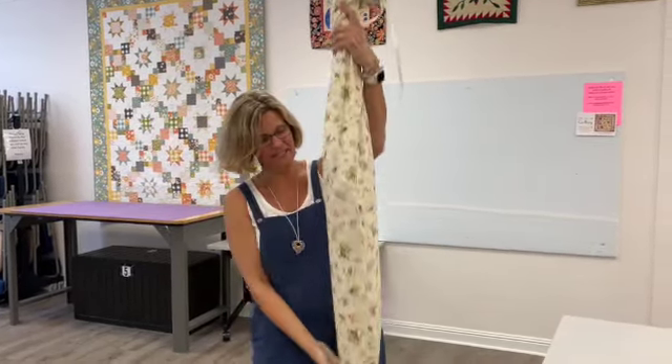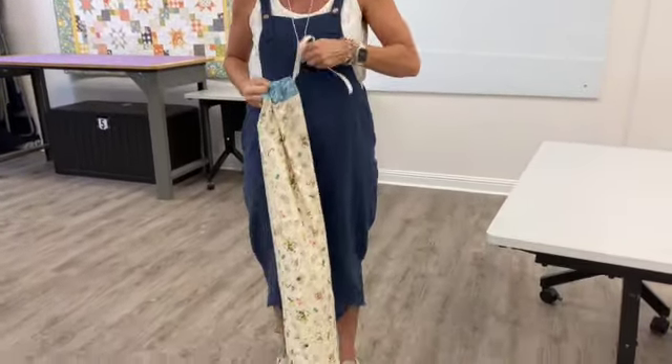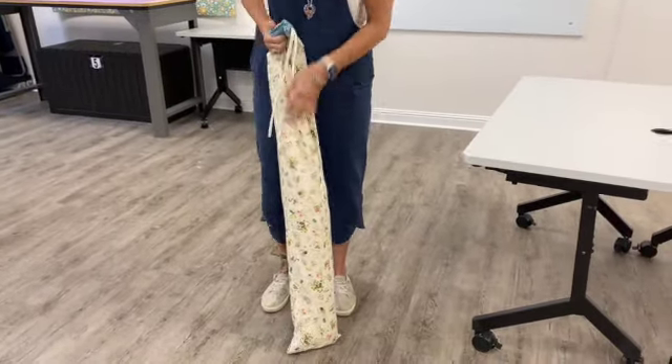So this is the carry bag. This is how small the tent folds up when you don't have people playing in it. The carry bag is part of the pattern that you will be getting.